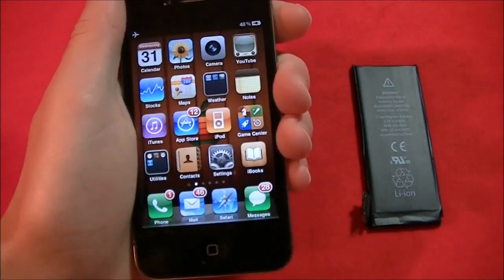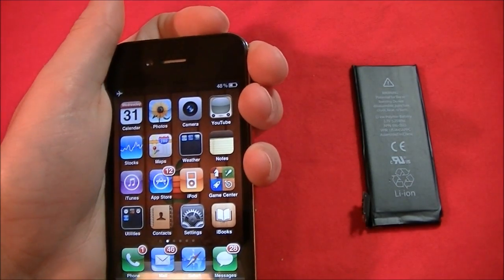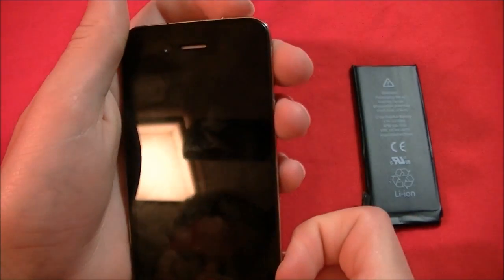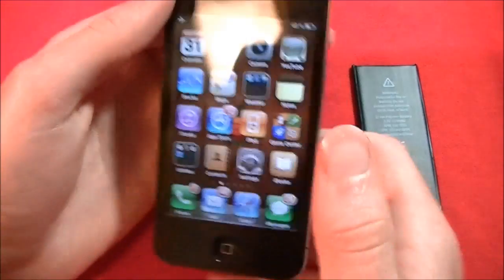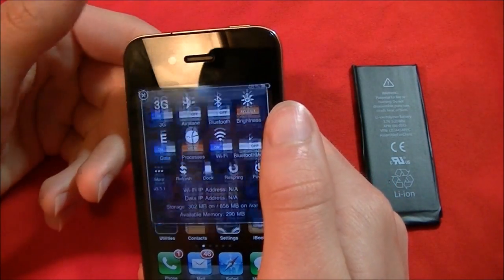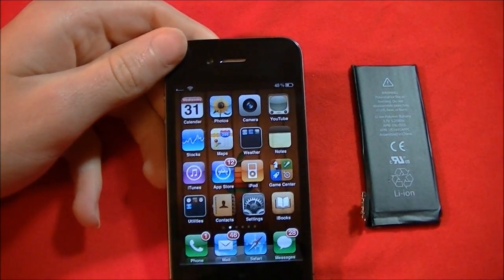There we go — now it is running on the new battery. Let's try and see if everything works. Home button — yup. Looks like I did a pretty good job. This should take you under 10 minutes. Let's take it off airplane mode. Before I did this video I had it in airplane mode. Now I'm getting a lot of messages from when I turned off my phone — text messages, voicemails, calls.